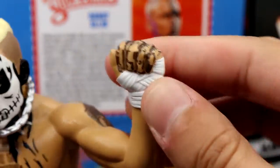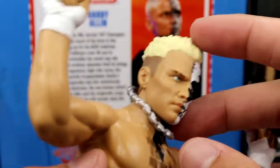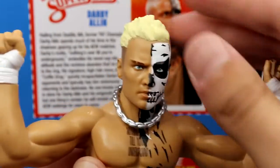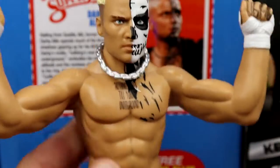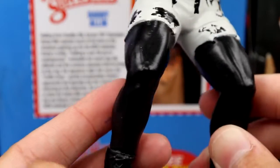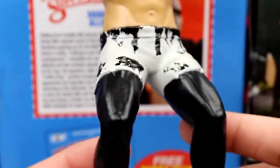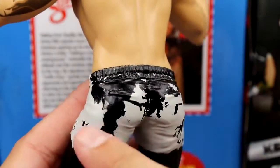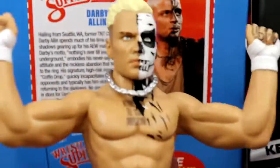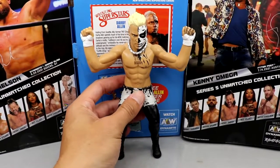You get sculpted hand tape, the 'drug free' hand tat on his knucks, and the loose necklace. The head doesn't articulate — no articulation on the guy. The shorts look good with the wash in gray/black, and he has his leggings/tights and regular black boots. Not a lot going on on the bottom half, but you get full range of motion. Really quality figure. I like it a lot.